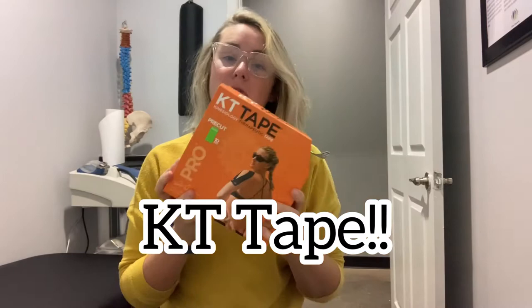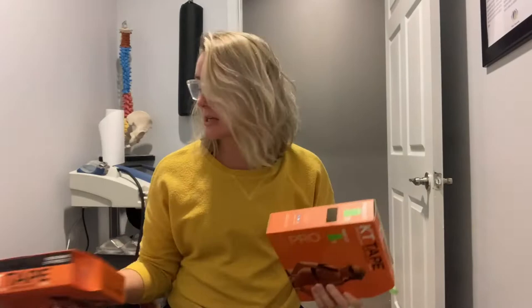You will see a ton of our patients who are wearing this, and many have asked us to show them more and talk a little bit more about what KT Tape is, what it's doing, and how it's helping.